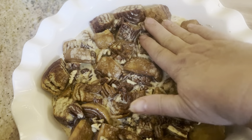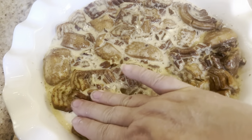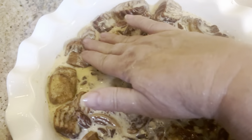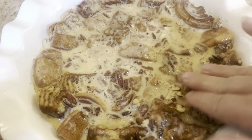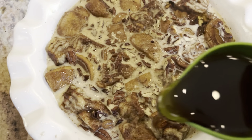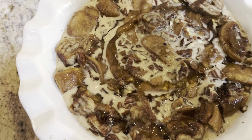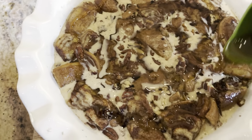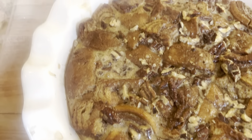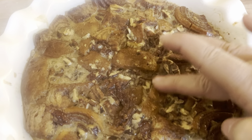Press it down to make sure all the pieces are covered with the egg — you just want them all really saturated, the top ones. Then you're going to drizzle a quarter cup of maple syrup over the top, just kind of evenly distribute it. Bake this in the oven at 350 for about 30 minutes, or until it's golden brown, a toothpick comes out clean, and it feels very firm.